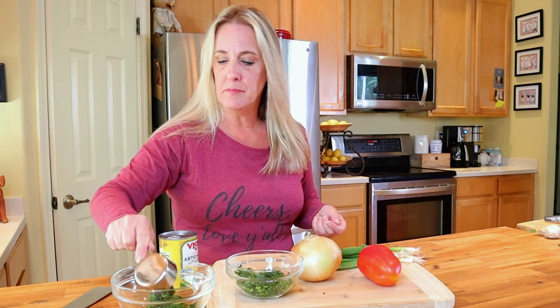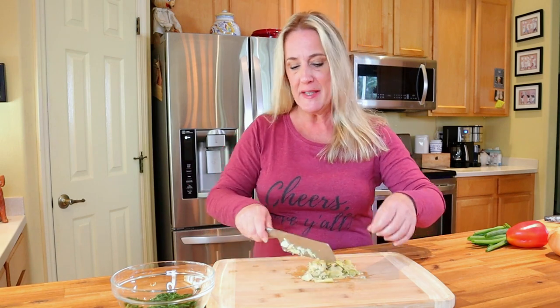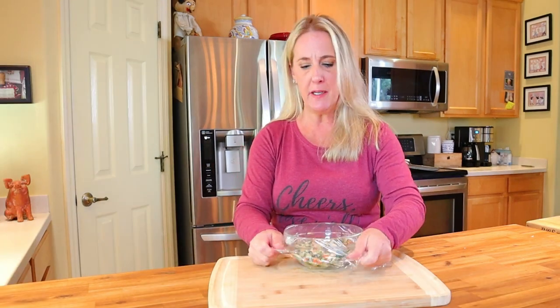Next you want one third of a cup of canned artichoke hearts that have been drained and chopped. Make sure your canned artichoke hearts have been squeezed of all the excess liquid as well. Then add two tablespoons of finely chopped red bell pepper, two tablespoons of very finely chopped sweet onion, one tablespoon of green onion green parts only finely chopped, and one eighth of a teaspoon or one very small garlic clove minced. Cover the dish with saran wrap and microwave on high for about a minute and a half until the peppers and onions soften.